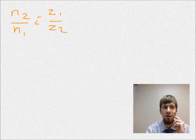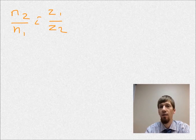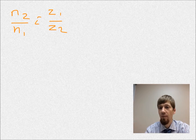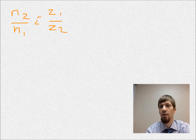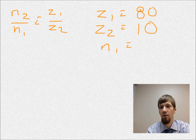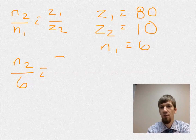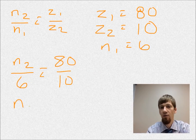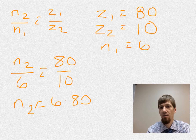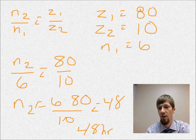Welcome back. The number of teeth on the barrel, Z1, was 80. The number of leaves on the center wheel pinion, Z2, was 10. And the number of turns of the barrel, N1, was 6. Plugging those into our equation: N2 over 6 equals 80 over 10. N2 equals 6 times 80 over 10, or 48. This watch, same as the last problem, has a 48-hour power reserve.